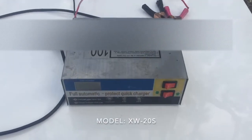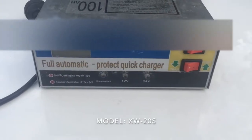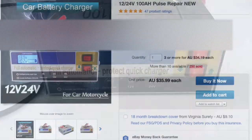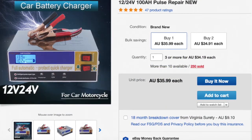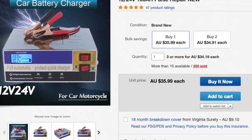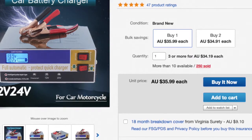Hello and welcome. Look at this nugget of a charger — an intelligent 12 or 24 volt, 100 amp hour pulse repair car battery charger. I purchased it from eBay for $36 from Australia. I bought this exactly one year ago in the hopes it would repair some of my failing car batteries.